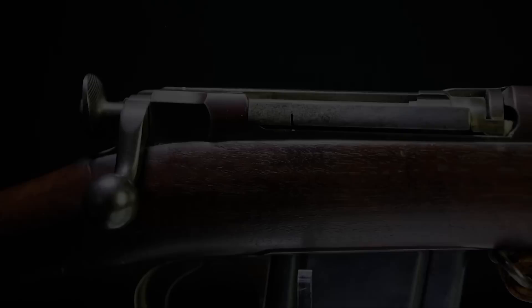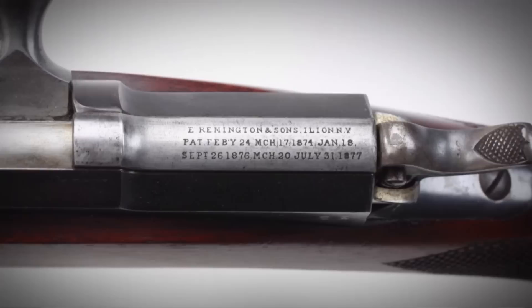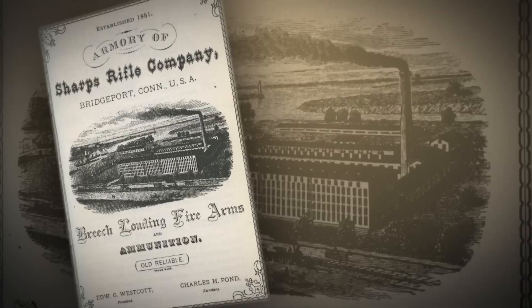As he developed his bolt-action repeating rifle, he wanted to interest the military in the purchase. Remington had committed to the Remington Keen bolt-action rifle, which used a tubular magazine. Lee didn't feel that he would be able to get much traction within Remington, so he set up his own company to produce this, trying to attract military attention. He contracted with Sharps Rifle to actually manufacture the first Lee bolt-action rifles.